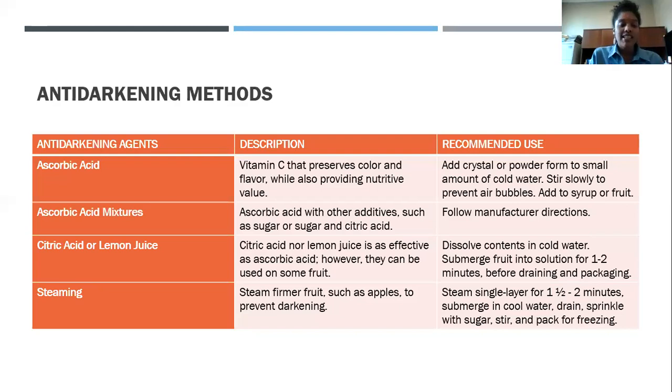For steaming — apples are one fruit you typically see being steamed. You're going to steam them to prevent darkening, doing it in a single layer for about one and a half to two minutes. Then submerge them into cool water to stop the cooking process. If you don't submerge them, they'll continue to cook, get too soft, and you'll lose the quality of your product — which is wasted time, product, and money.